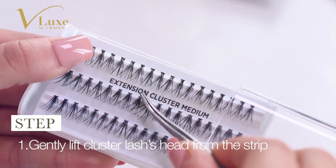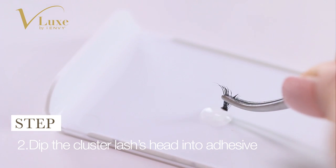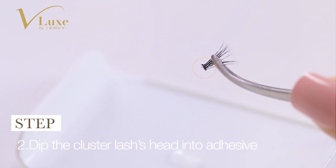First, gently lift Cluster Lashes head from the strip with tweezers. Second, dip the Cluster Lashes head into IMB Semi-Permanent Individual Lash Adhesive.